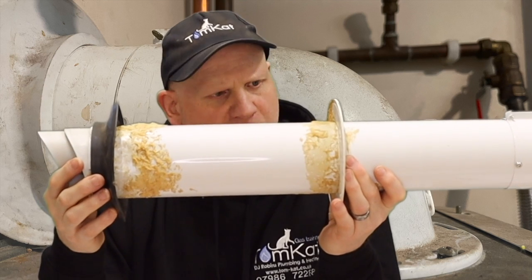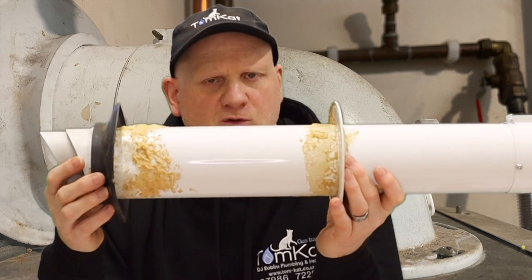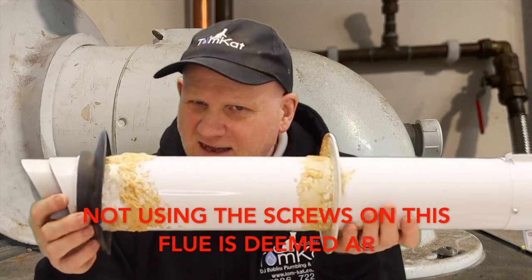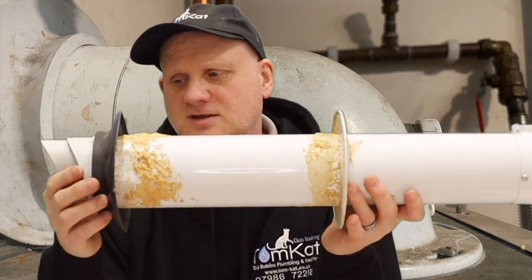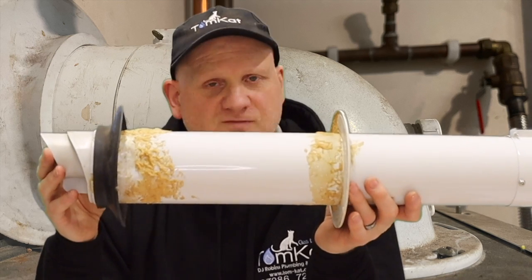If you'd cored the hole out, made a nice neat hole and secured that flue that way, then that would be deemed satisfactory. Me personally, I still seal inside and outside, but technically on this old Vaillant flue system it would be deemed satisfactory.